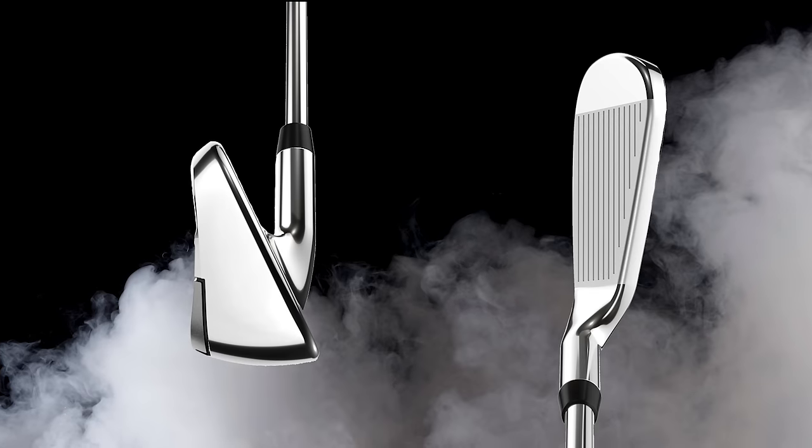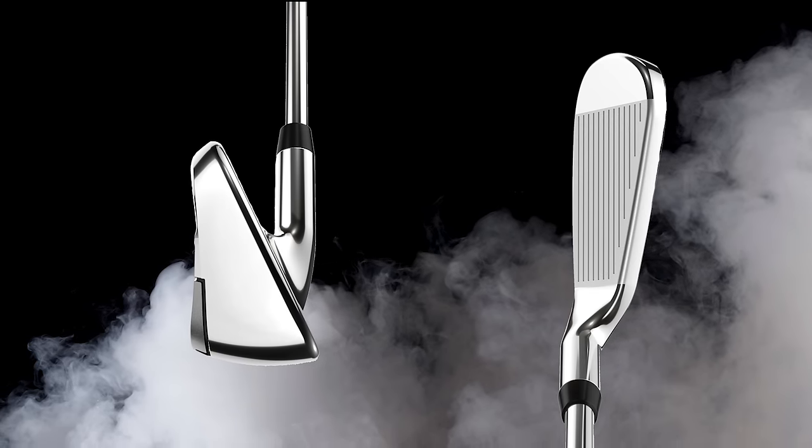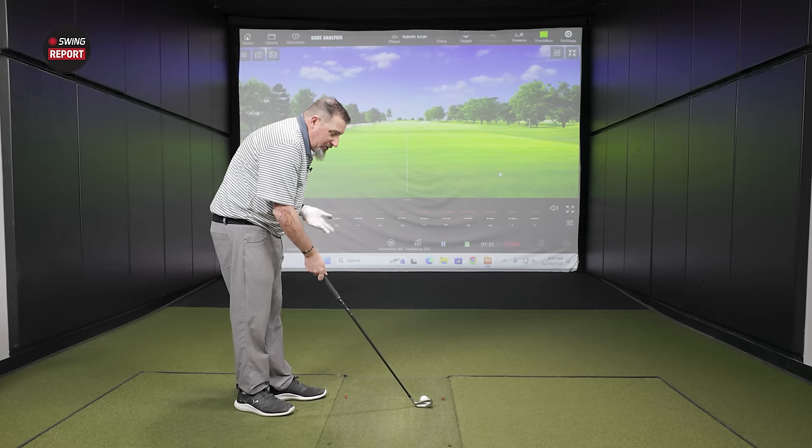Starting with the HL — the AI Smoke HL — shape and appearance at address. It's just different. It doesn't have the hallmarks I've come to associate with Callaway. It's not that it's a bad shape, it's just a different shape.